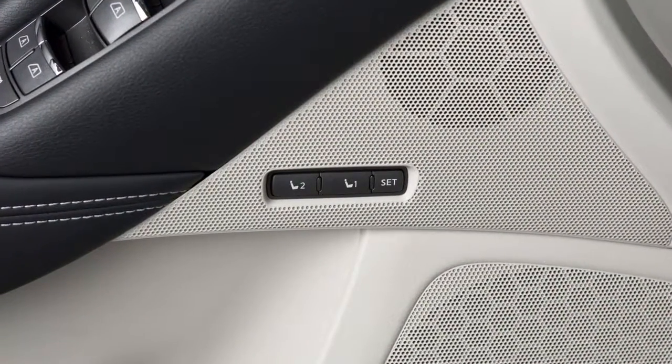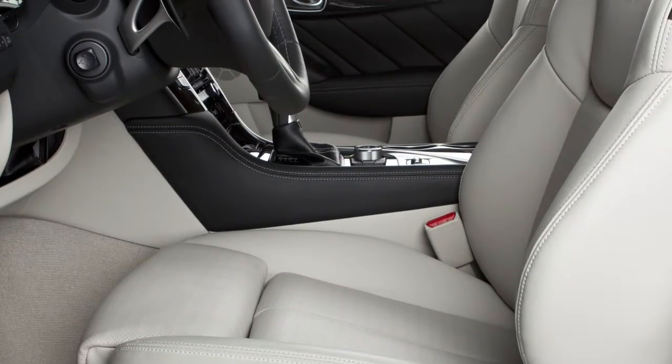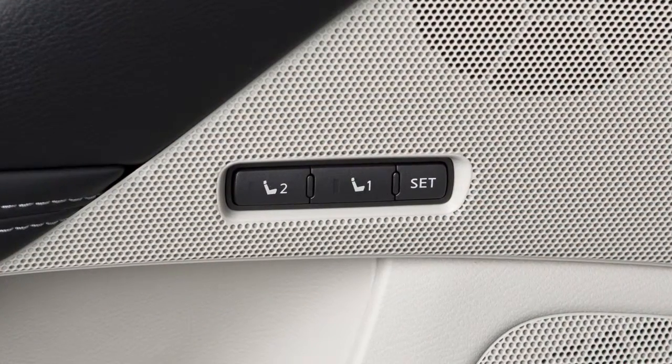If your vehicle is equipped with the Automatic Drive Positioner feature, you can set and store two separate positions for the driver's seat, steering column, and outside mirrors using these controls on the driver's side door.